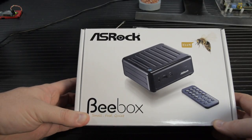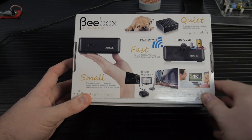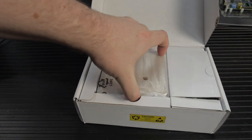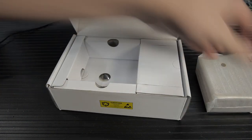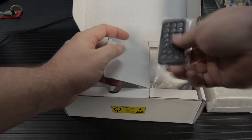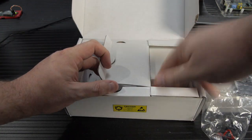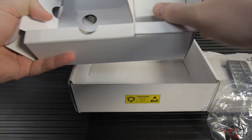Would you believe that this thing has dual channel DDR3, mSATA mini PCIe — though that's occupied by the Bluetooth Wi-Fi adapter — and a two and a half inch SATA 6 hard drive bay in this tiny little half-cube? It's pretty powerful. This is the Cherry Trail N3000 — officially a Celeron processor, but it's a dual core, coming in at 1.04 GHz with turbo boost up to 2.04 GHz.